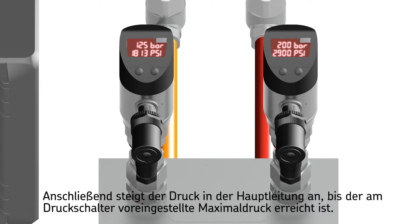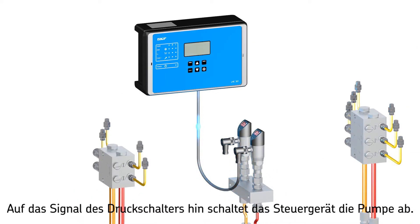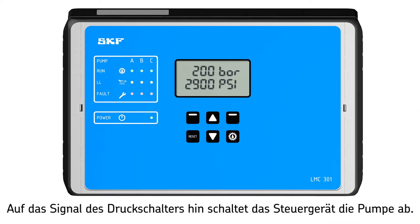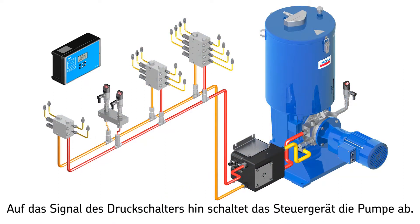The pressure in mainline A rises until the preset pressure at the end-of-line pressure switch is reached. This switch is mounted in the mainline prior to the last metering device. The pressure switch then signals an electric pulse to the control unit, which turns the pump off and signals the changeover valve to relieve mainlines A and B.